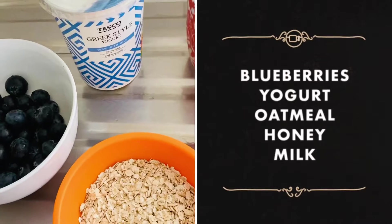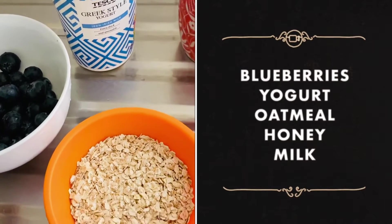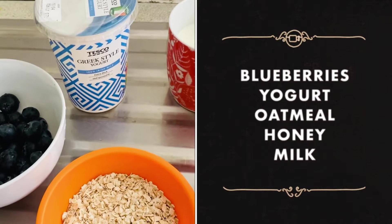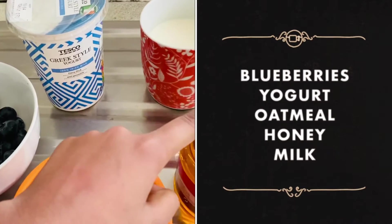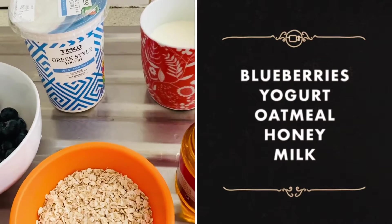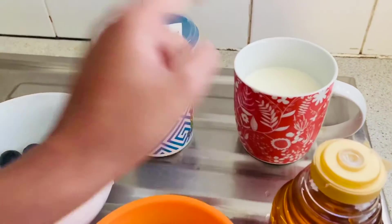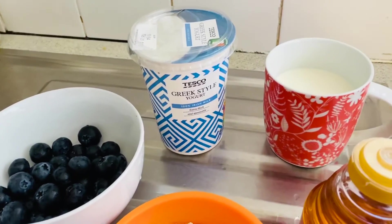You can make it in only three minutes, so let's get started using very simple ingredients: blueberries, oatmeal. And because sometimes the blueberries aren't that sweet, I'm using honey — honey is optional, if you don't prefer it you don't have to use it. One big spoon of honey.